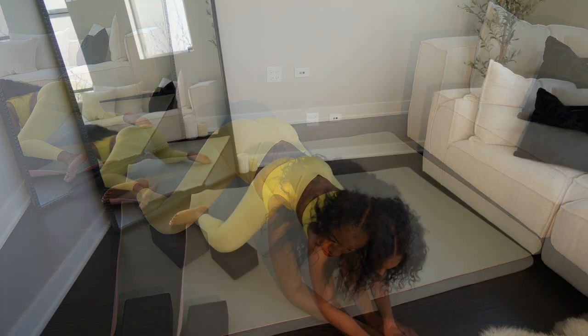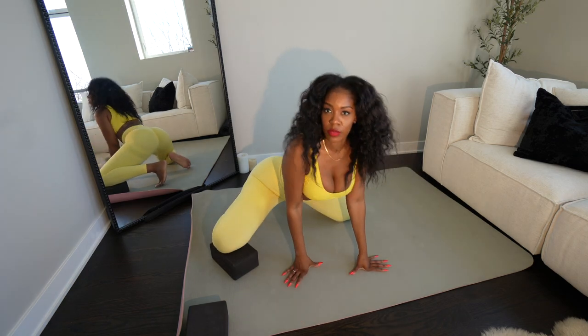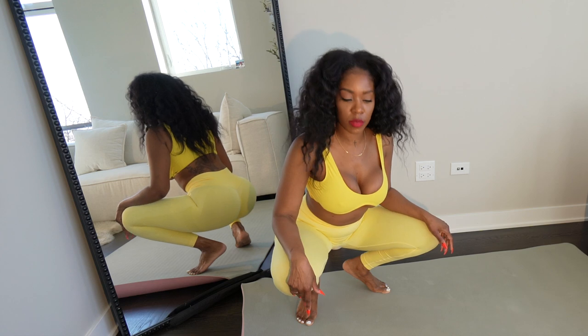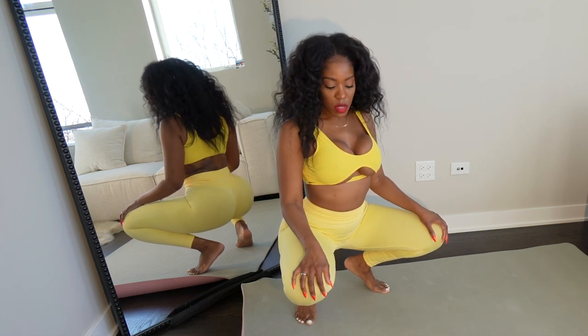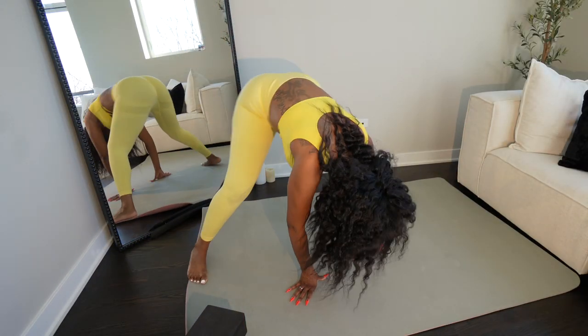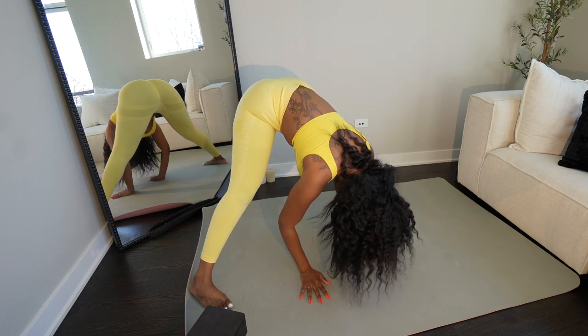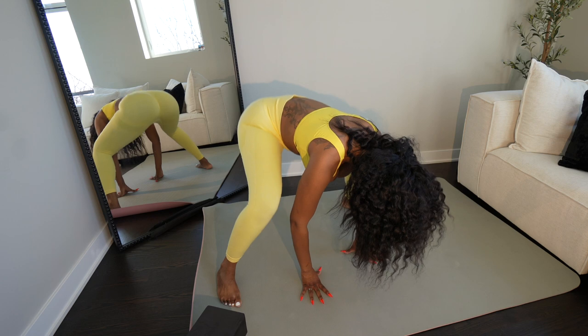I'm really excited about being able to do splits again. I haven't been able to do splits in a very long time. So here I'm just bouncing it out, trying to relieve some of the pressure built up from those poses. And the same thing here, just opening up the back, the hamstrings, and getting the blood circulating.